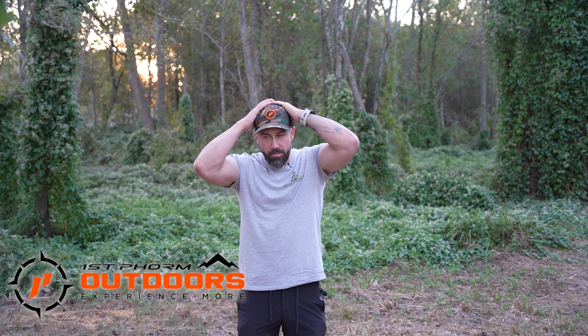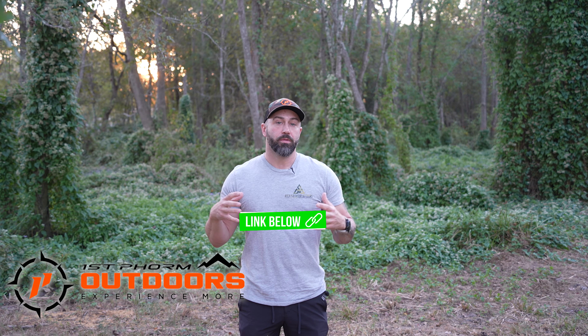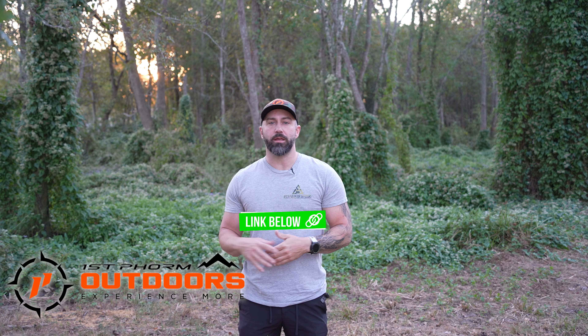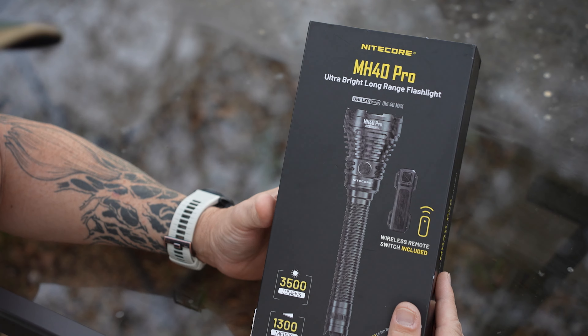Before we get into all that, I just wanted to thank the sponsors of this video: First Form, Crafted Archery, and Easy Veins. If you're looking to get fit for your next elk hunt or whatever you're doing outdoors and you want to stay in shape, that's where First Form comes in. They make some incredible supplements that are going to help you be on the top of your game and in your best shape.